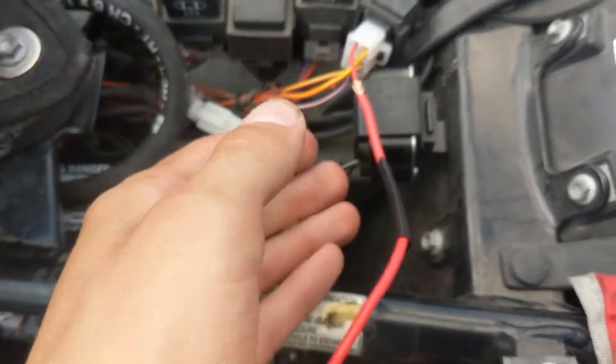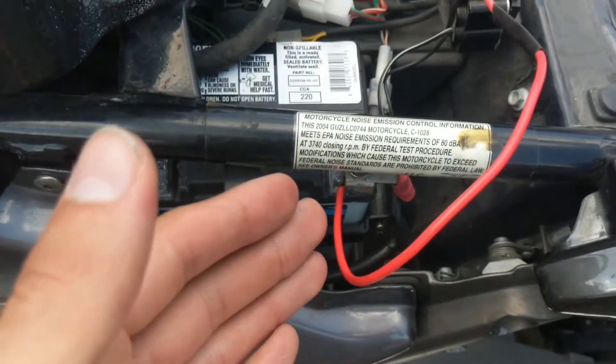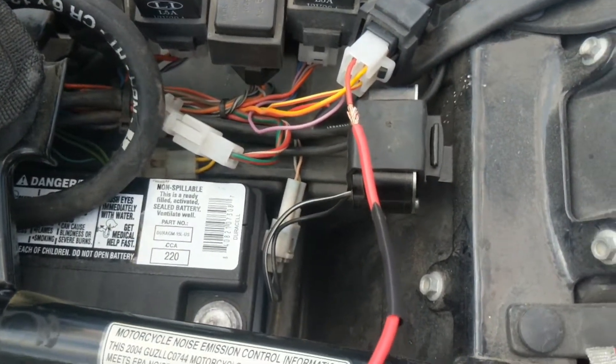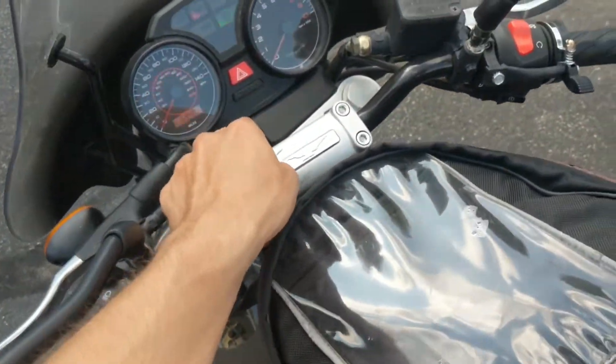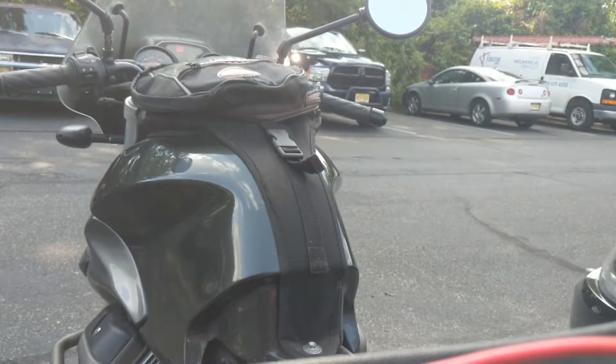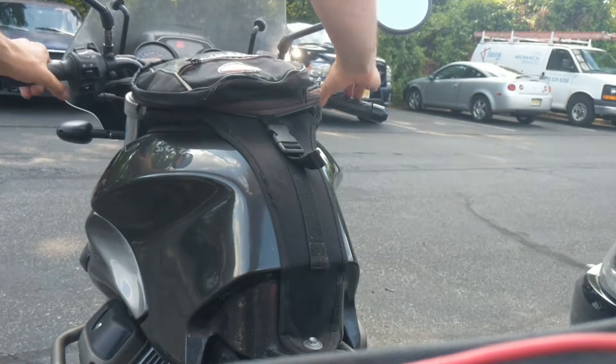I ran a jumper wire directly to the terminal of my battery there. I haven't soldered it or finished it yet, but this is just a proof of concept. We're going to have the bike on and see if I can set this up so you can film it. We're going to go to start it and see if she turns.